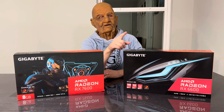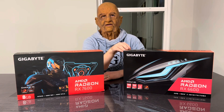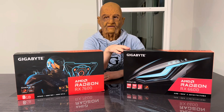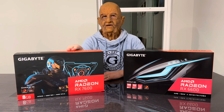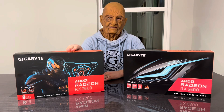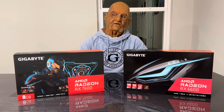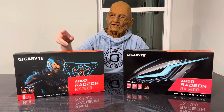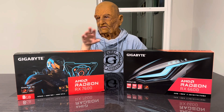The RX 7600 will be a little bit slower than the RTX 3060, which goes over $300, but this one will be faster than that. It's more of a competitor to the RTX 4060, but it's cheaper. I recently reviewed the RTX 4060 by NVIDIA, and the RX 7600 is definitely a better value.